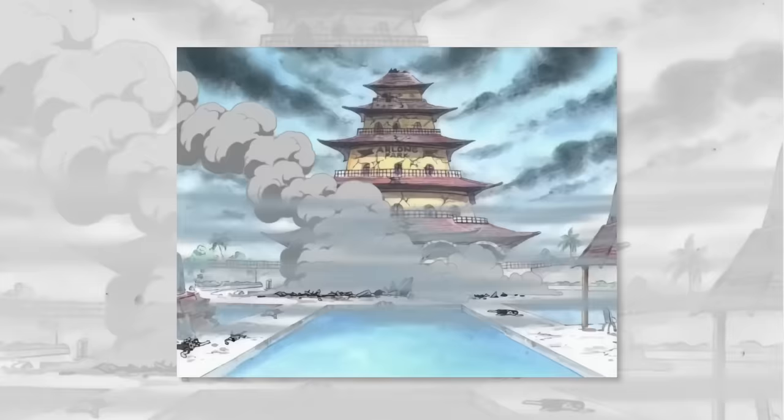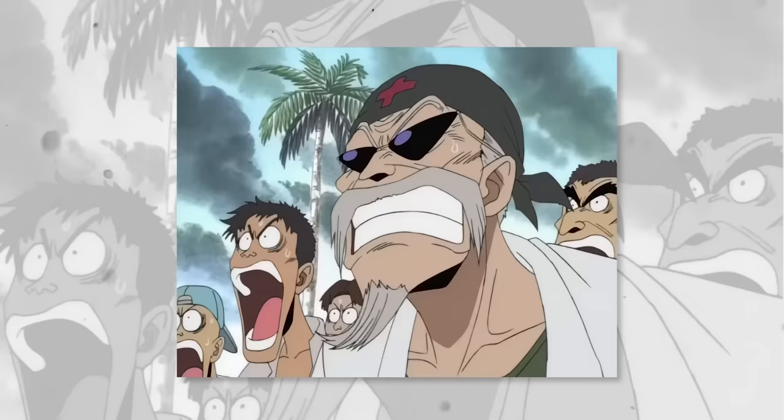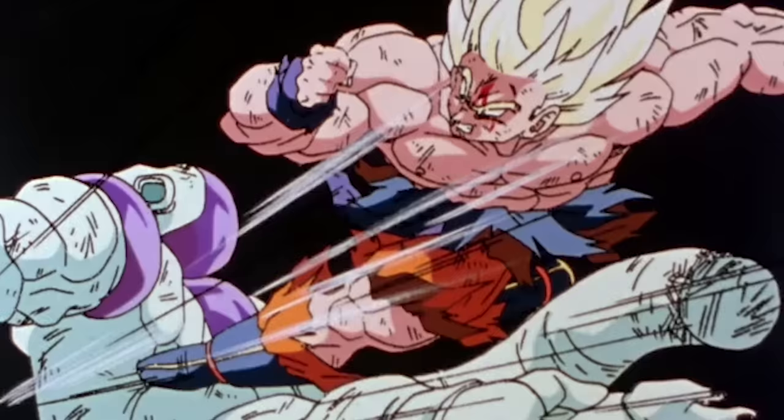Today we have two quite notable animators behind both scenes. Masahiro Shimanuki seems to handle the majority of the original from episode 43, while Naotoshi Shida takes on the remake in the TV special episode of East Blue. If you've watched my videos before, you'll no doubt be familiar with these two names, considering they were among some of the top action animators back on Dragon Ball in the 80s and 90s.